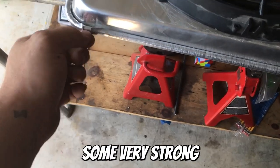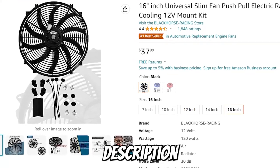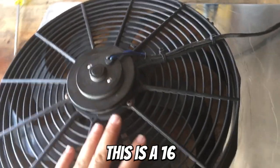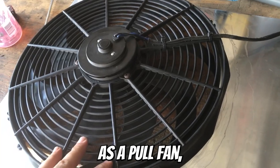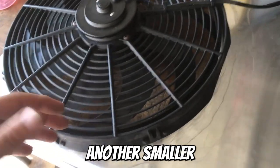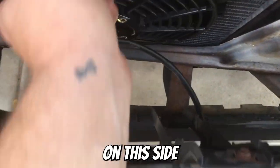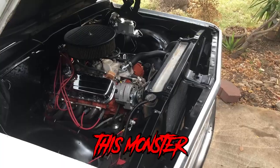I also got some very strong budget fans that I found on Amazon as well. If you check the description and the comments you'll find some links to the products I used. This is a 16 inch fan which I have attached to the shroud as a pull fan, but I realized I won't have enough room to mount another fan here, so what I did was buy another smaller 12 inch fan that I'll be using as a push fan on the other side of the radiator. These two fans working together should properly cool this monster of an engine.